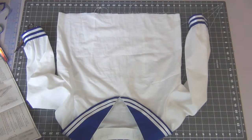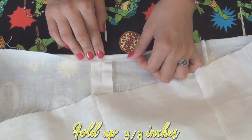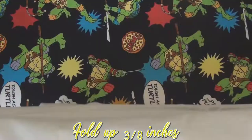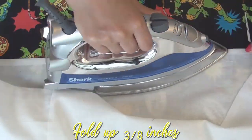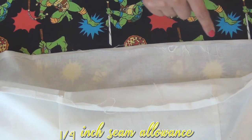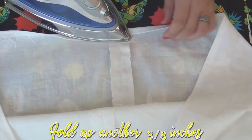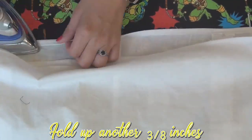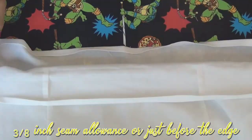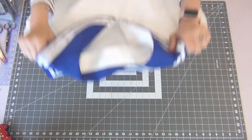The last thing to do with the top is to hem the bottom. Fold up the bottom edge 3/8 inches and iron it down all the way across, then sew with a 1/4 inch seam allowance. Fold up another 3/8 inches, iron it down, and sew with a 3/8 inch seam allowance or just before the edge. And your top is done.